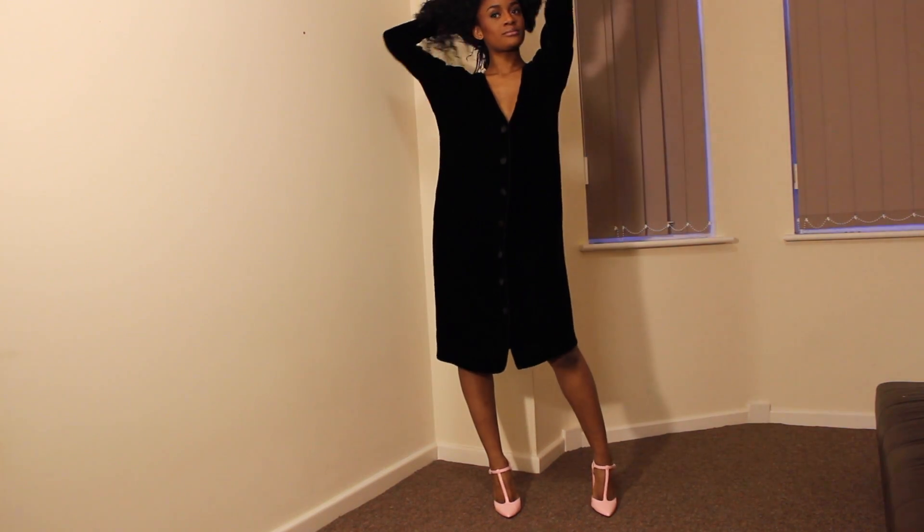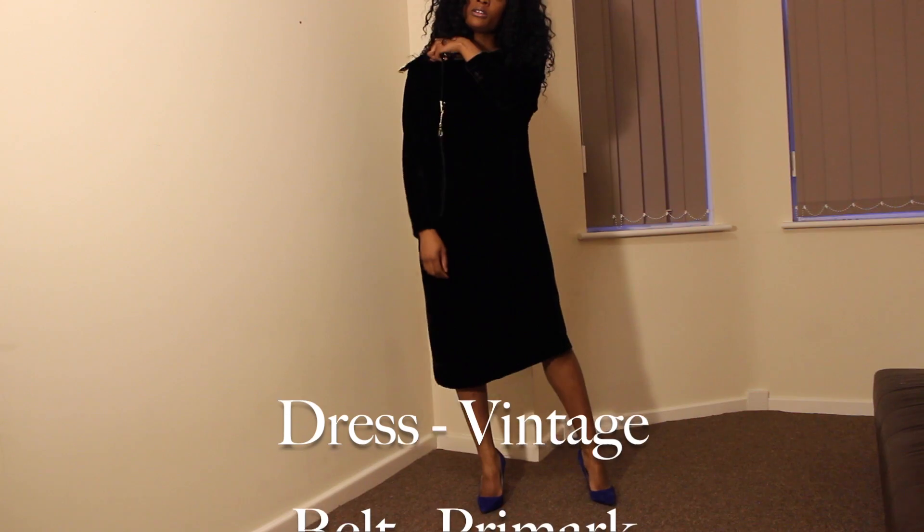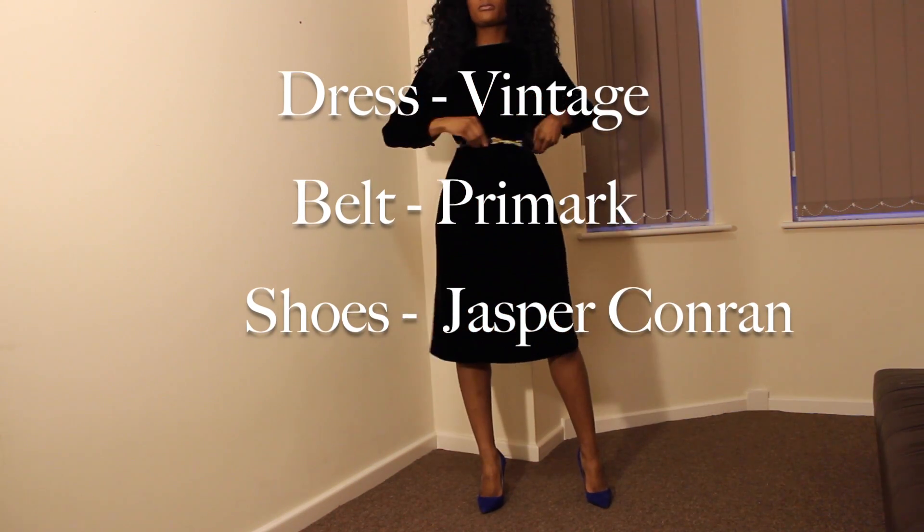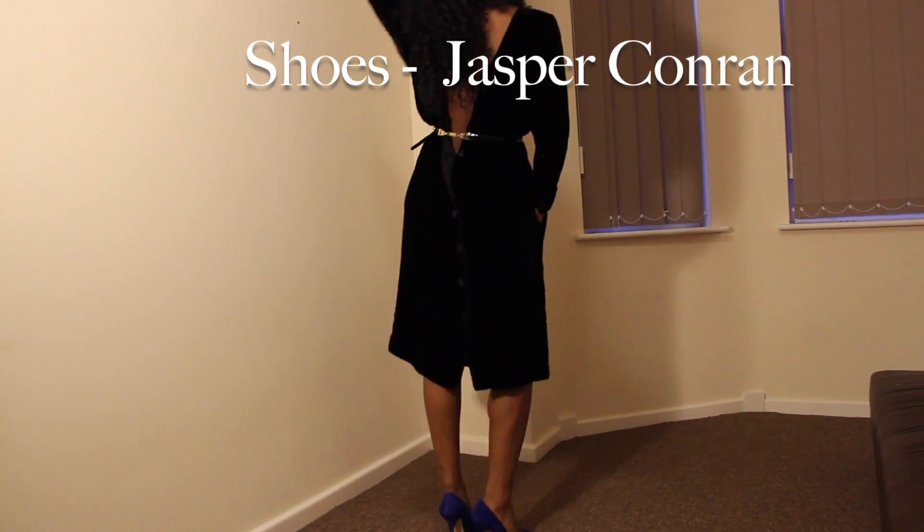I'm such a big fan of recycling your clothes — if you can do it, then do so. With this dress I just turned it around, put a nice belt on from Primark, paired it up with some stilettos and you're good to go.